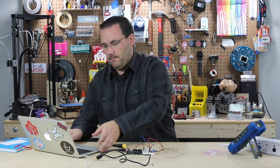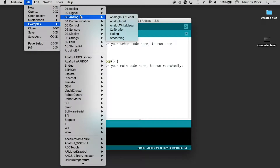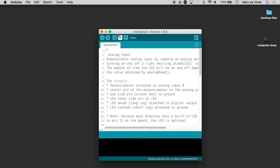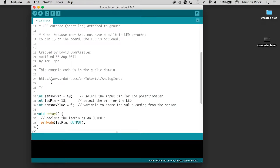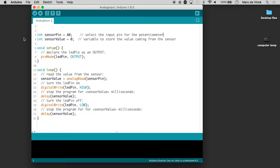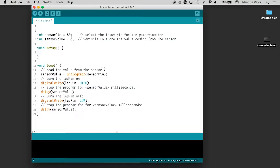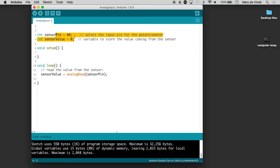So let's take a look at code. We'll open up the Arduino IDE and go to Examples, Analog, Input. Now this example, which we looked at earlier, connects a potentiometer to an LED pin. So what I'm going to do is go through and get rid of the LED pin but keep the analog read. Let's get rid of everything that has to do with the LED pin. Done.